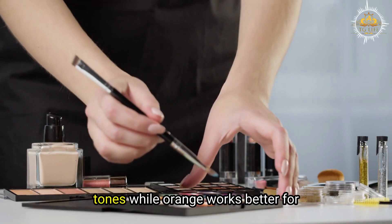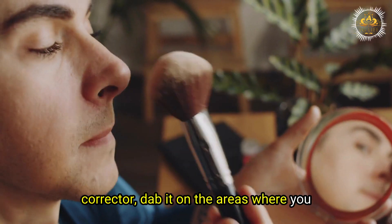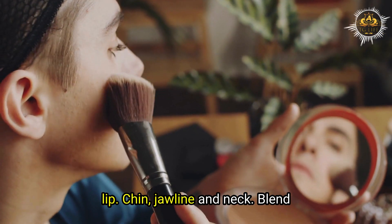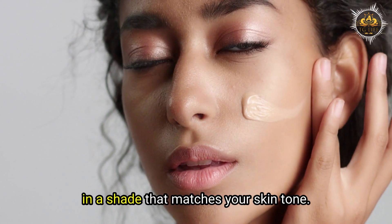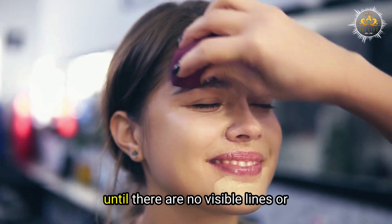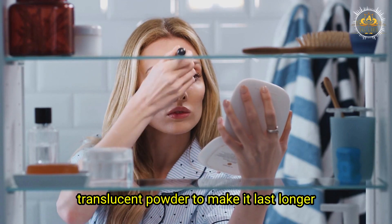Red works better for lighter skin tones, while orange works better for darker skin tones. To apply color corrector, dab it on the areas where you have beard shadow, such as your upper lip, chin, jawline, and neck. Blend it well with a sponge or brush until it looks even. Then apply foundation over it in a shade that matches your skin tone, and blend well until there are no visible lines or patches. Finally, set it with a translucent powder to make it last longer and prevent shine.